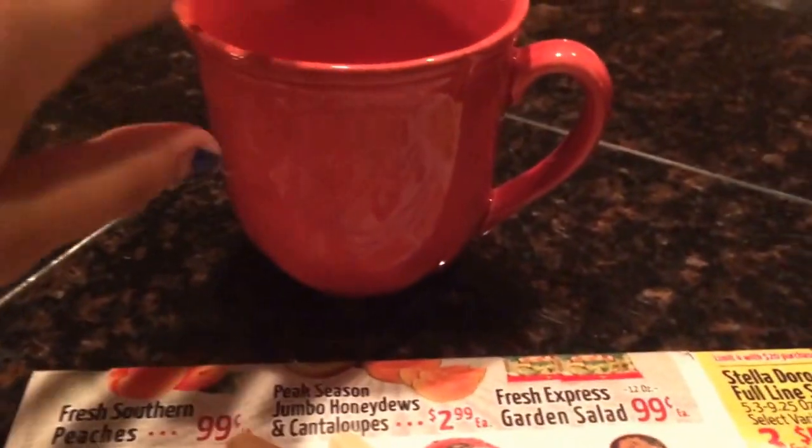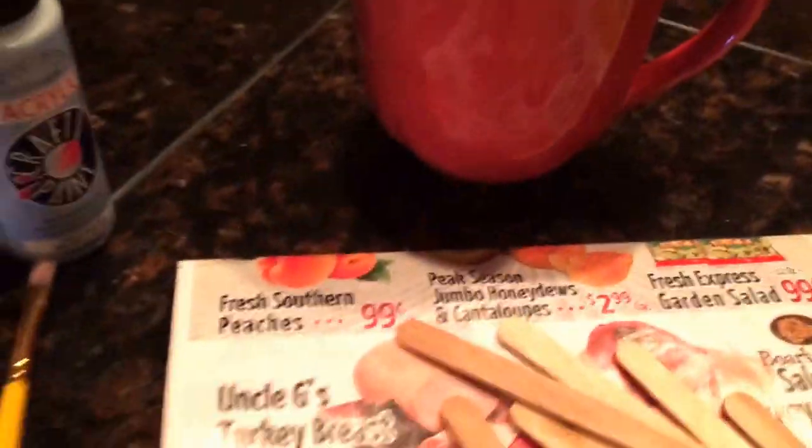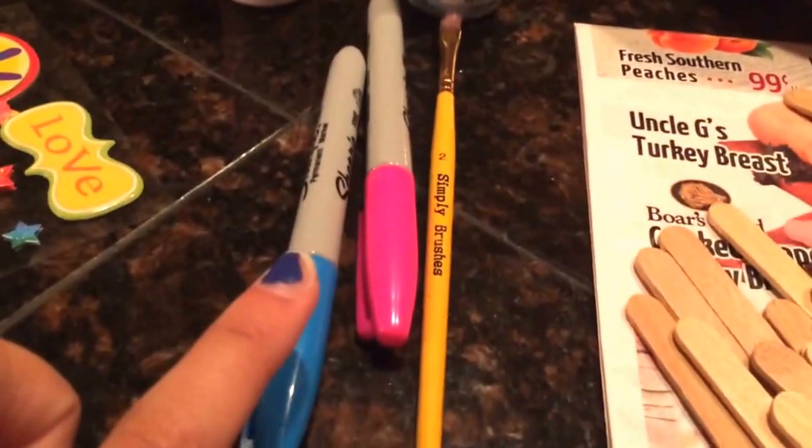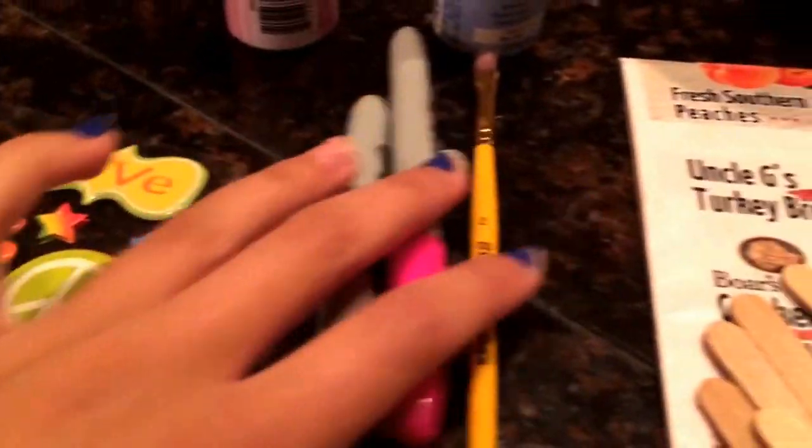What that is, is you're going to have a coffee mug or a tea mug or something, and you're going to need a popsicle stick, a hair dryer, two colors of paint, two different colors of Sharpies, 3D stickers which are optional, and a paint brush.